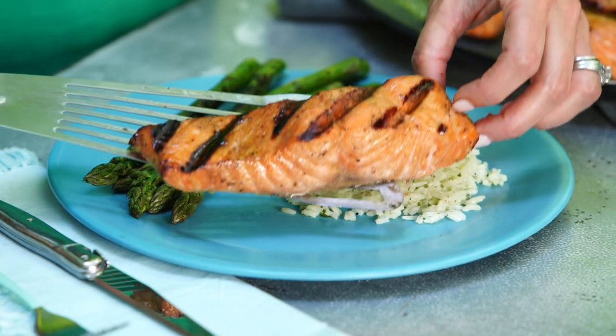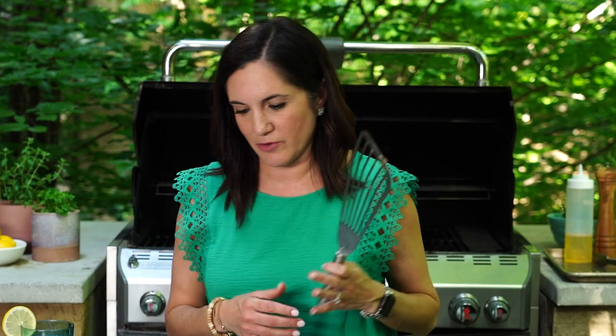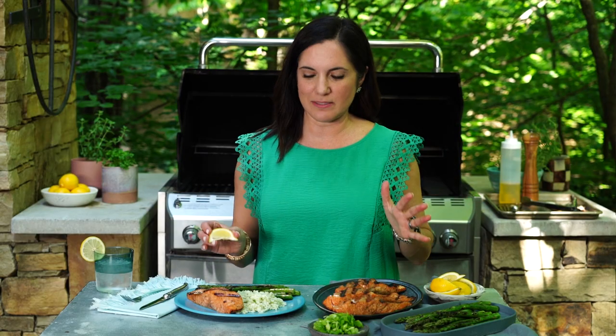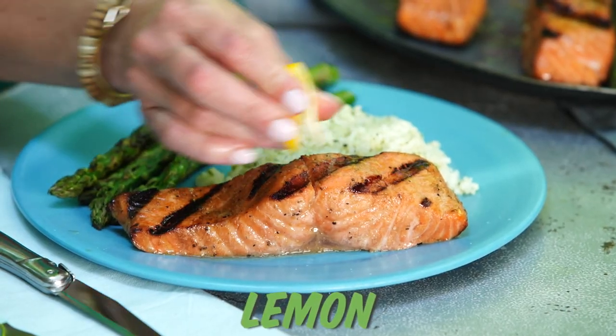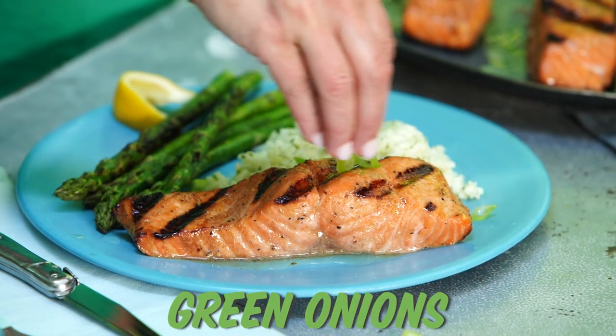This is gonna be so good. Smells incredible. I can almost taste it already. And nothing brings grilled fish to life like a little squeeze of citrus. Then a little fresh sprinkle of green onion. This is the perfect summer meal — it comes together in a matter of minutes.